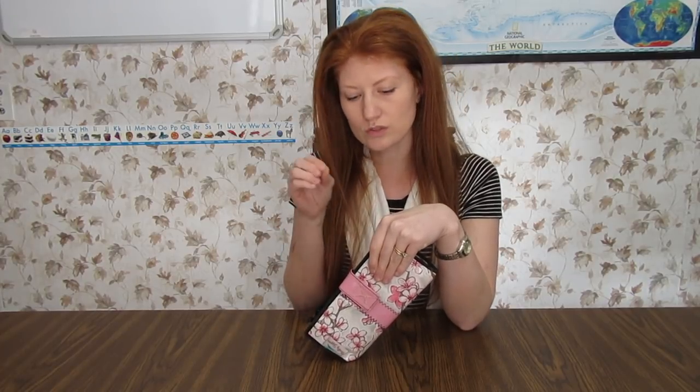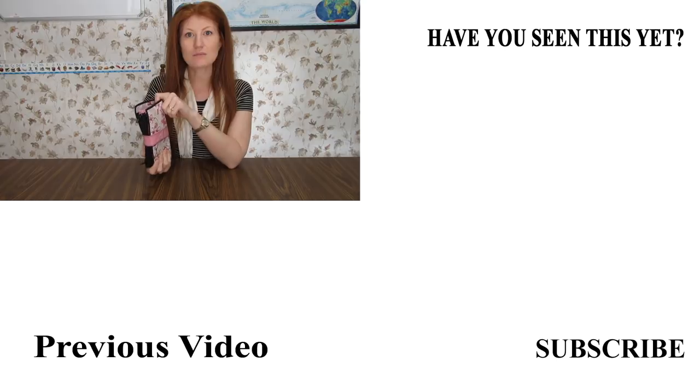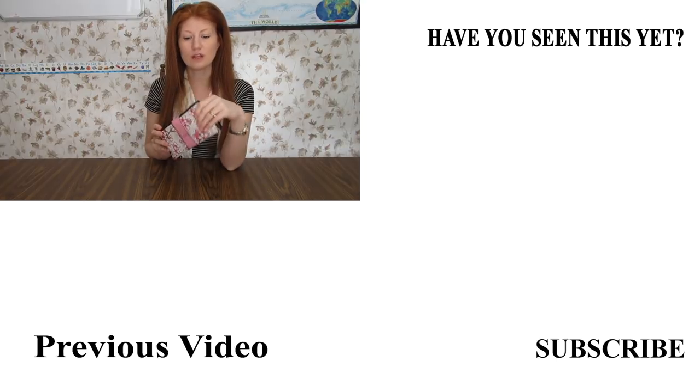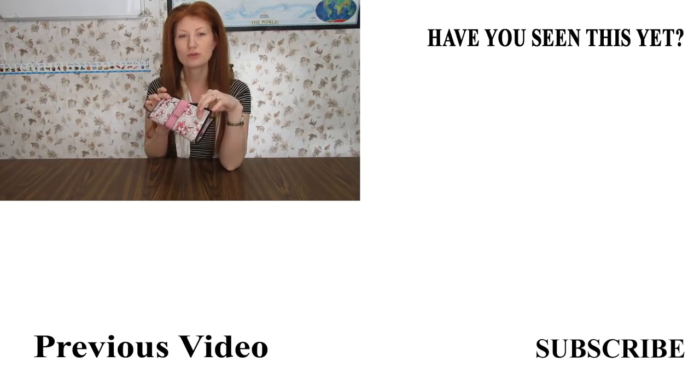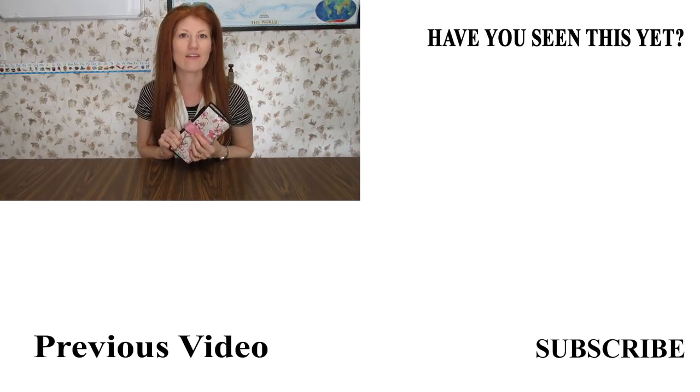I would like to recommend this wallet for anyone who does a cash-only budget system. To me, it's made handling money and shopping a lot easier with our budget. It's made things a lot better to just open up, grab what you need, and close it back — especially with small children. It makes shopping a lot easier and less stressful at the checkout counter. If you like this video, please give it a thumbs up and leave a comment below. If you want to look at it on Amazon or purchase it, I'll leave a link down below. I hope you enjoy this video and have happy budgeting. Bye!